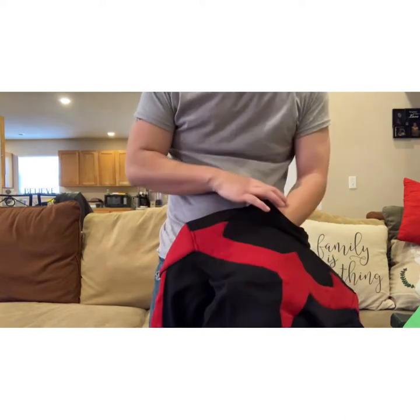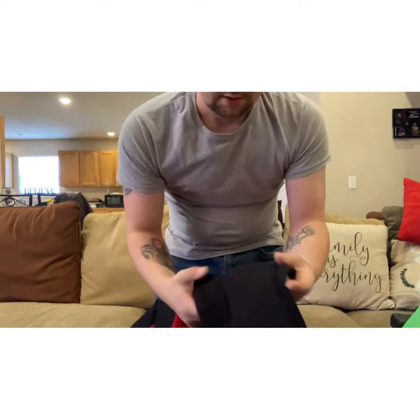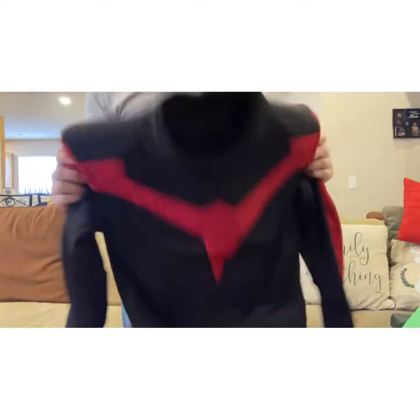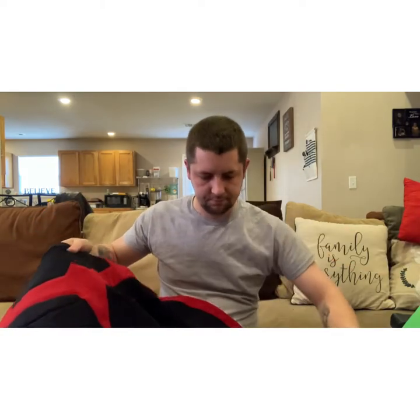It's got some zippers here at the wrist and down by the ankles. There's also some padding down here on the shin. It feels very durable — it's double-layered with a zipper up the back, and on the inside it's got some mesh lining.